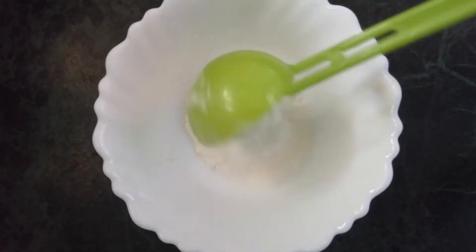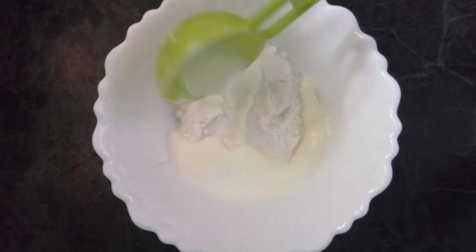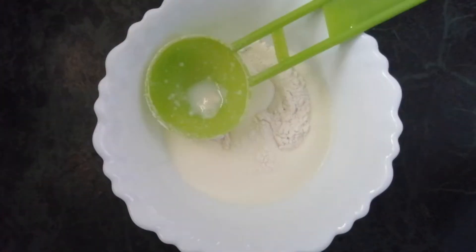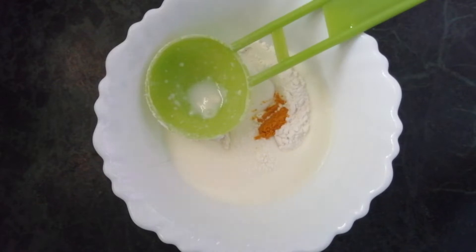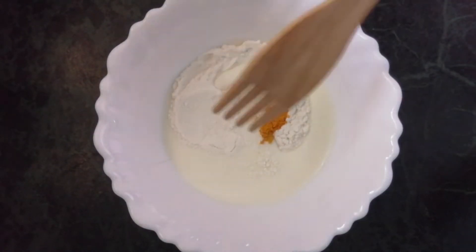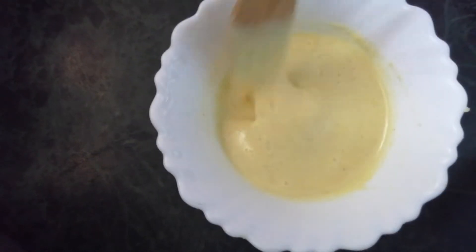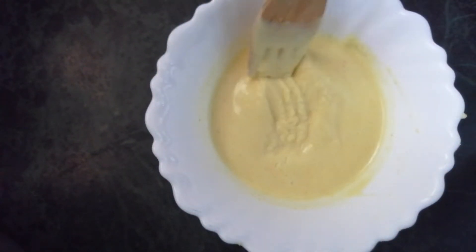The first pack we're going for is a rice flour pack. I've taken a bowl and added two tablespoons of rice flour, two tablespoons of milk, and a little pinch of turmeric. I've mixed it into a thick paste. Please do not go for a thin fluid — it's difficult to apply a face pack that way.